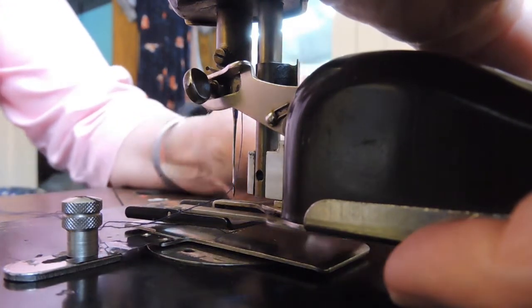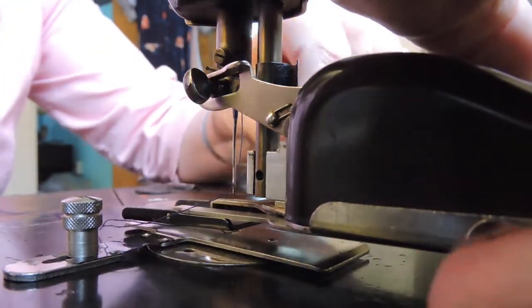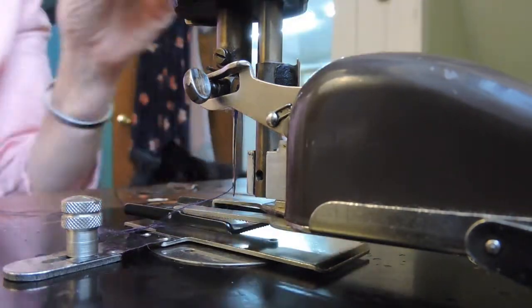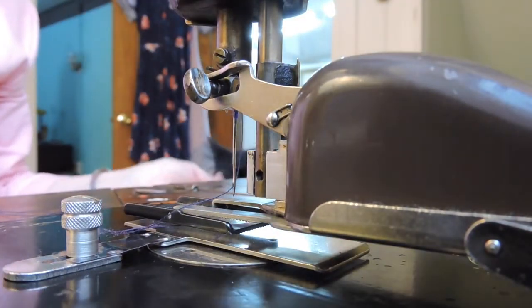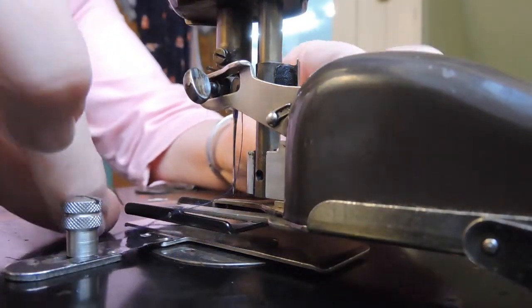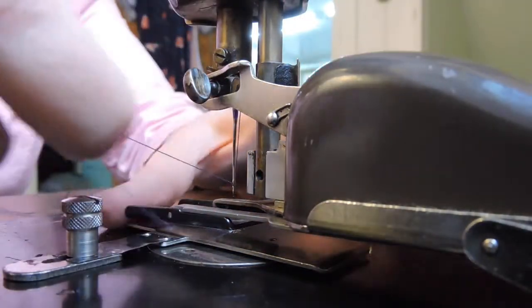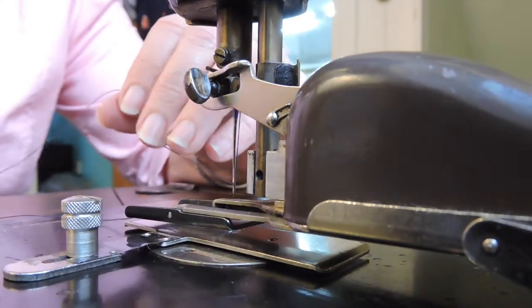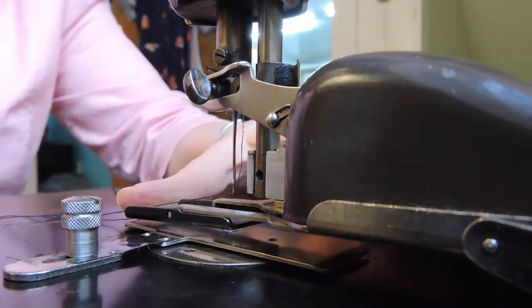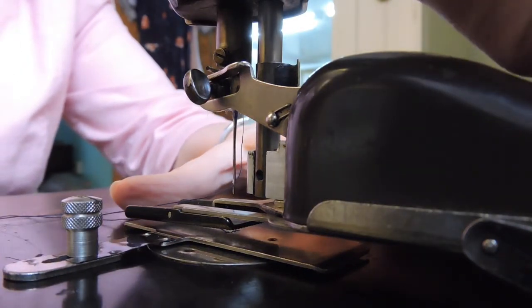If you wonder why I go through all this extra effort with these machines, it's because I enjoy them. I really love them. Sewing — it's a passion and it's a hobby. And as soon as you finish one thing, at least with me, I'm going to want to start on another. So I might as well take my time.